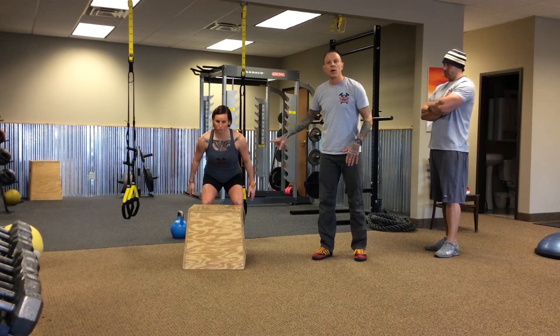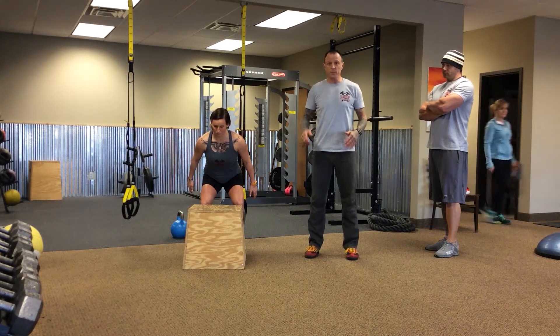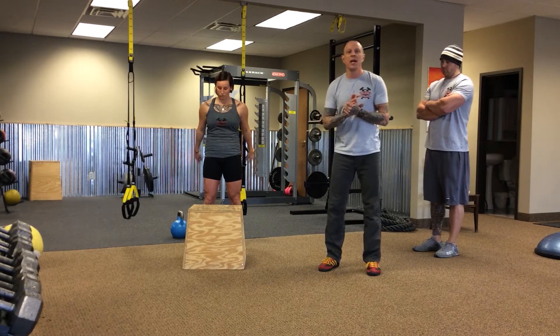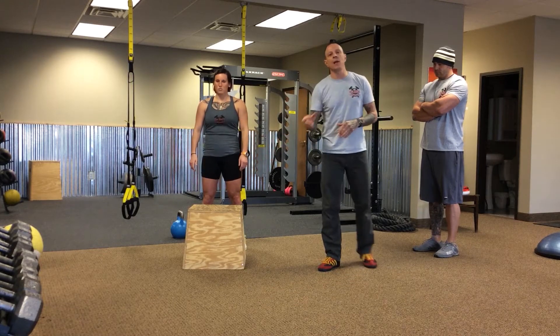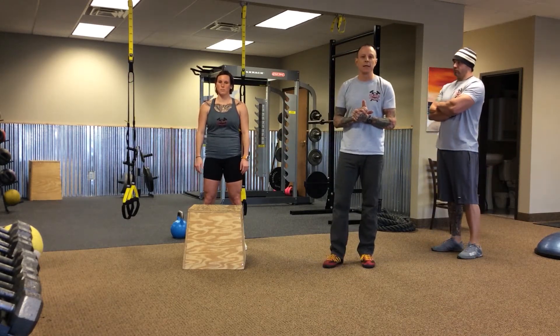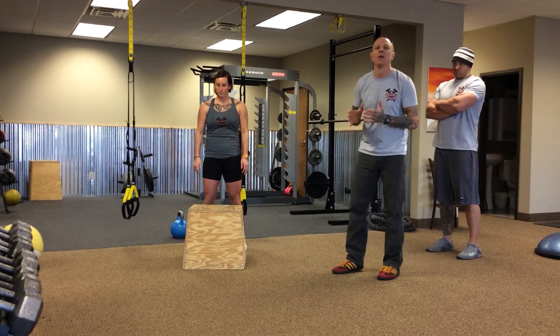The hips are back, her glutes and hamstrings are loaded, her arms are back, and she is going to be ready to generate power. She is going to get into that position and then explode straight up. As she lands on the box, I want her to land in the exact same position that she started, so she is decelerating on that box.